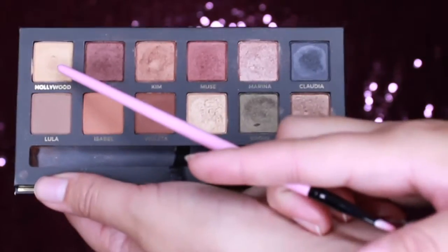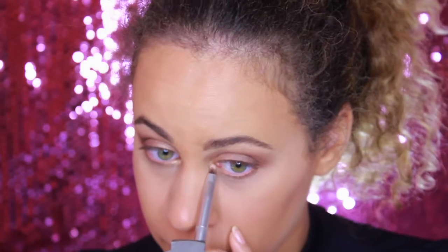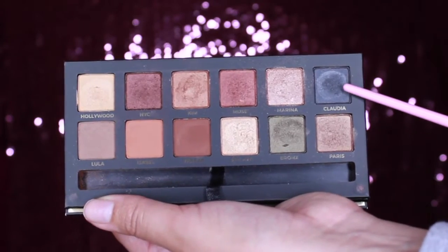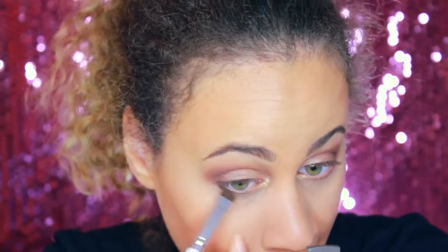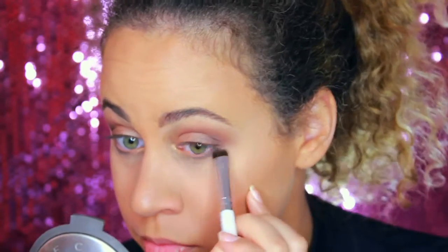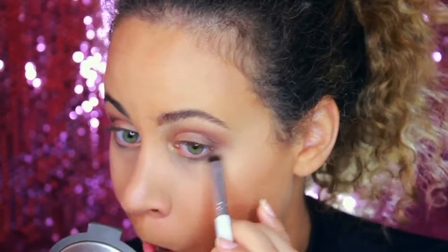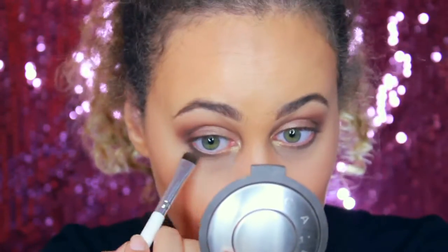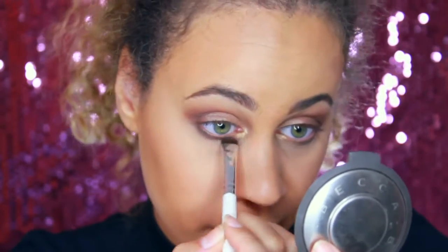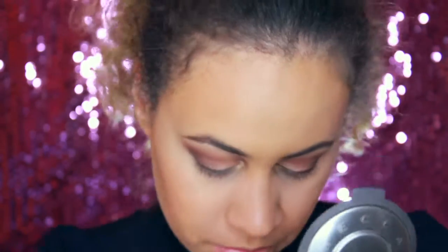Now I'm taking the color Hollywood and placing that in my inner corner. I think this is the perfect inner corner color — I absolutely love it. And now I'm taking Claudia, which is a really nice dark color, and lightly putting that below my lashes to give a nice smoky effect, because this look is sort of inspired by Kim and you know she loves her smoky eyes. I also added either NYC or Muse underneath as well so it wasn't as harsh and blended in more with the look.